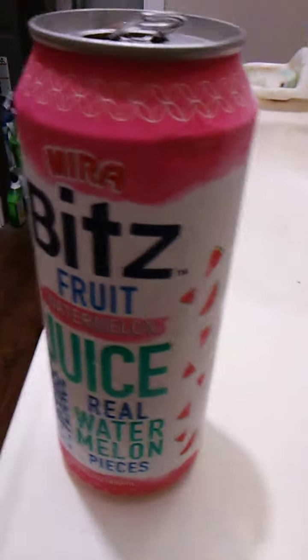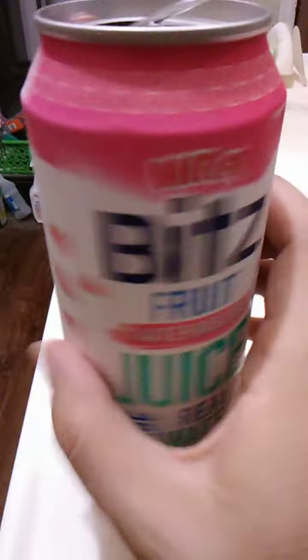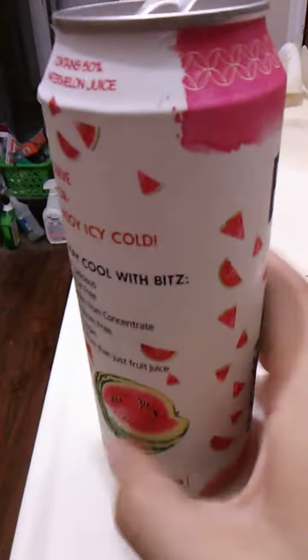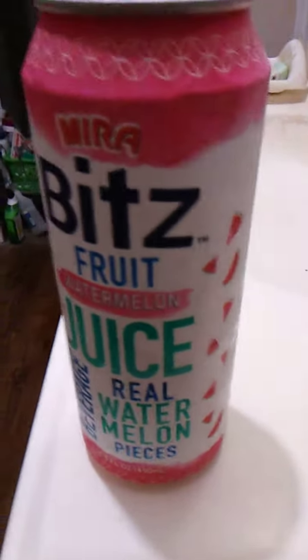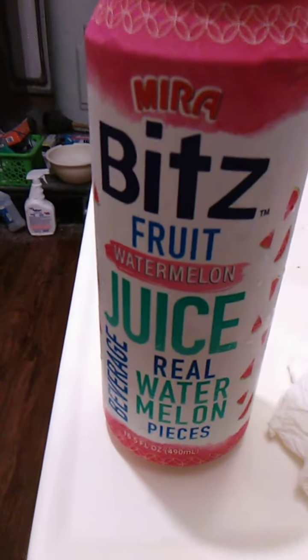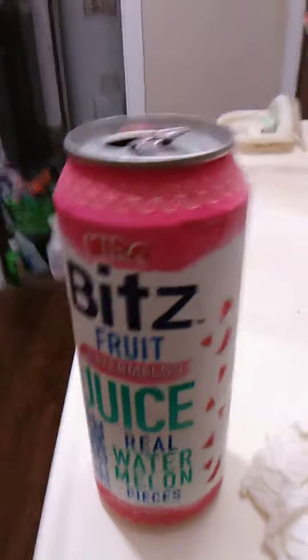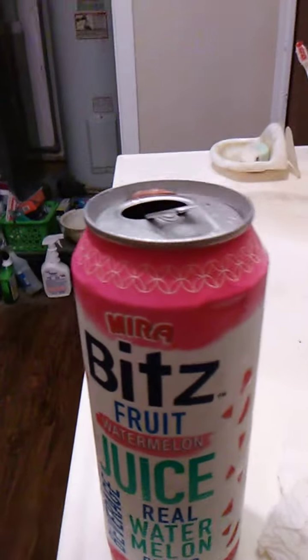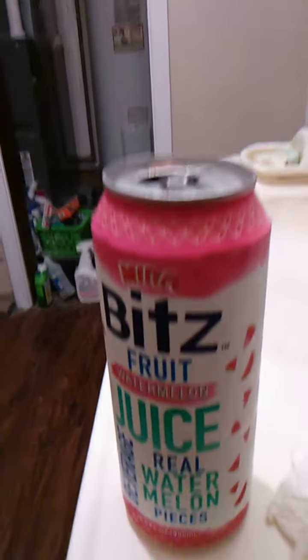Really, really good. It does say there's fruit bits in it, and it does feel kind of heavy, so maybe they're all at the bottom — all the little fruit bits or watermelon pieces. This is actually a very, very good product. I find it very refreshing on a hot day. Served icy cold, it is especially good.